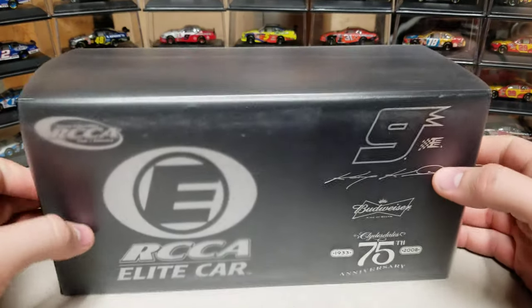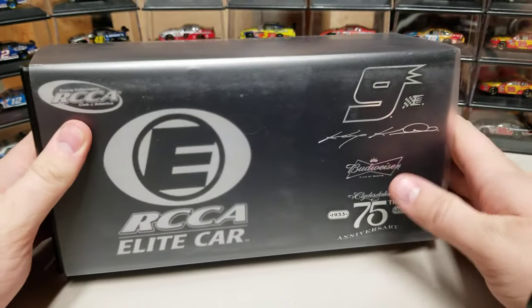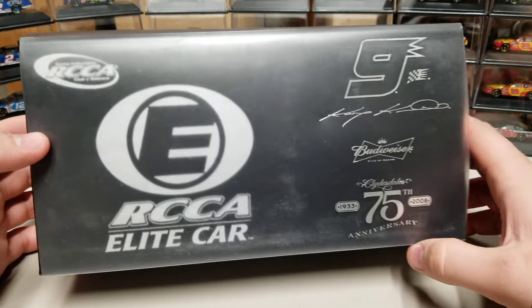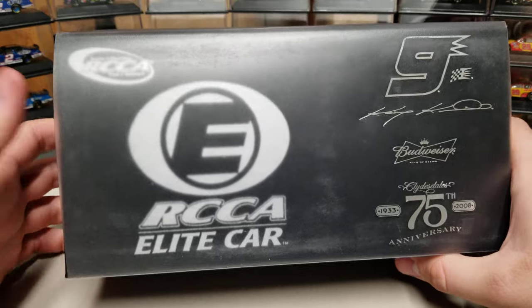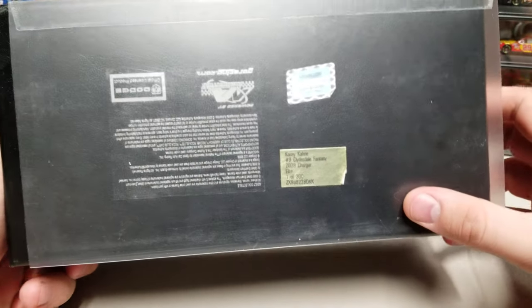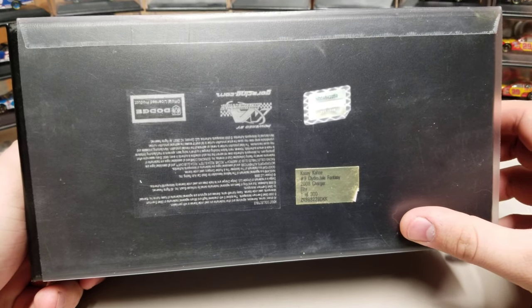We'll start with the box. We've got our standard Elite box, here's our sleeve. Number 9, Casey Cain, Budweiser, and then the 75th Anniversary 1933 to 2008. We're getting somewhat close to the 100th, but it won't matter because it's Busch now. RCCA Elite over there as well. Go to the back of the car — there you see one of 300 Elite for the 2008 Clydesdale Fantasy Car.